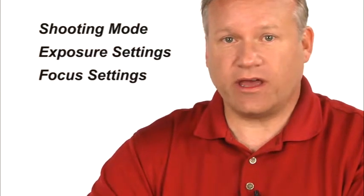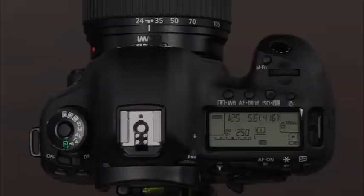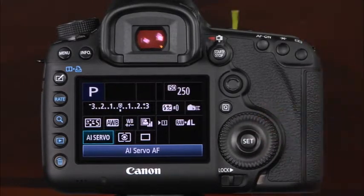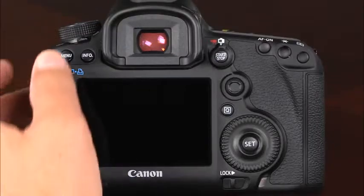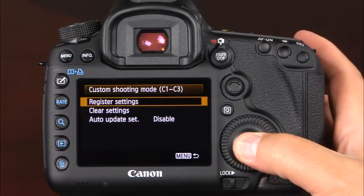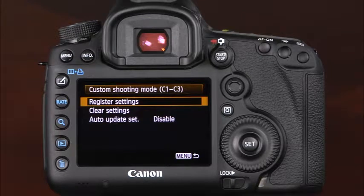To register settings to one of these modes, you'll first want to make adjustments to all of the settings that you'd like to be registered. You can register the shooting mode and exposure settings, as well as focus settings, metering mode, drive mode, and exposure and flash compensation. We'll select manual for the shooting mode, and we'll select the aperture and shutter speed. We'll change the ISO, and we'll set the focus settings. Note that even the AF point can be registered to the custom shooting mode. Now that we've made our selections, we can register these settings by entering the camera's menu system and navigating to the fourth setup tab. Here we'll select custom shooting mode and register settings. Select the custom shooting mode you'd like and select OK when prompted. Now when the custom shooting mode is selected on the mode dial, all of the registered settings will be instantly recalled.